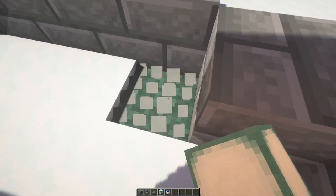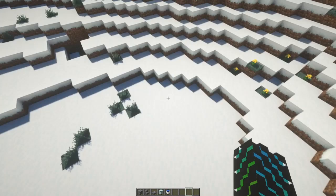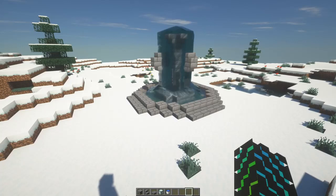Now it should look like this. In these four corners, pretty much you're done. All you have to do is place the water and you're done. It's a beautiful looking fountain whether you have shaders or not.